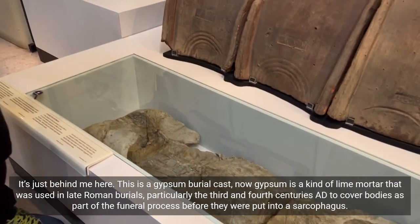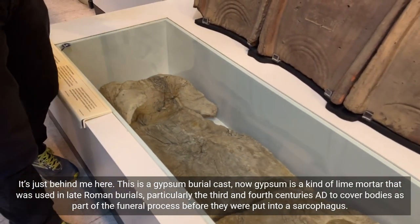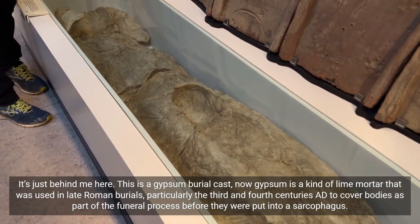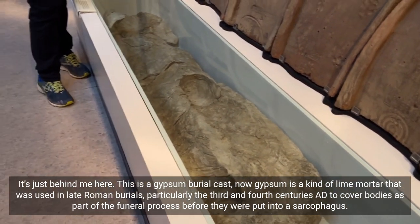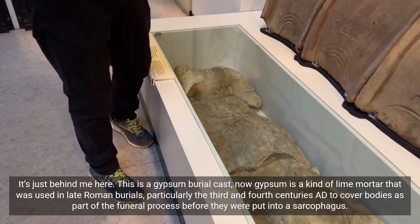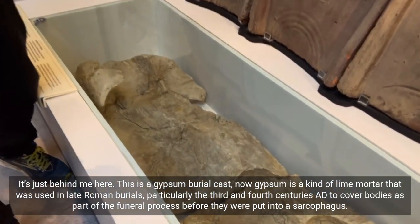This is a gypsum burial cast. Gypsum is a kind of lime mortar that was used in late Roman burials, particularly the 3rd and 4th centuries AD, to cover bodies as part of the funeral process before they were put into a sarcophagus.